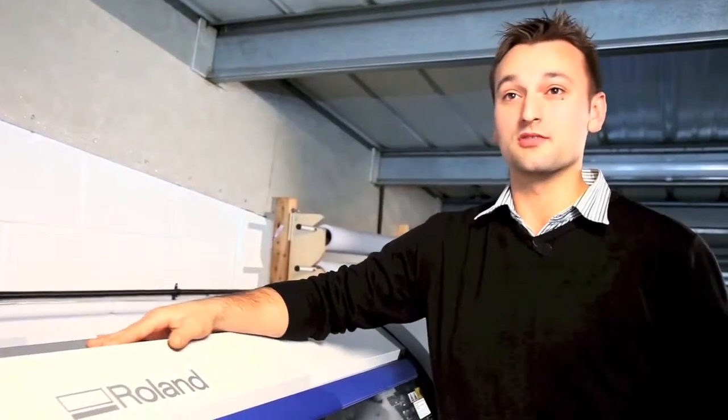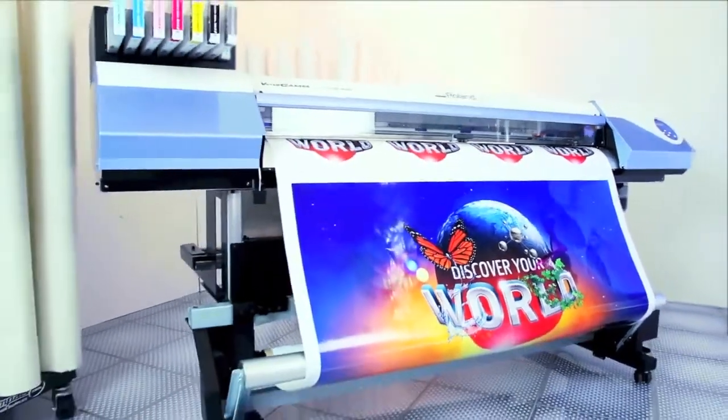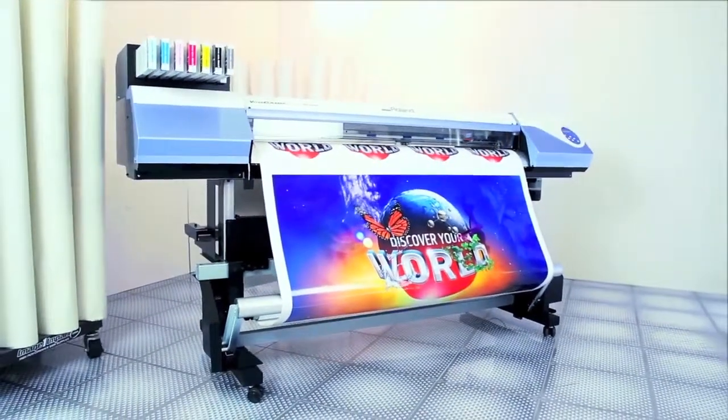Our VersaCam has helped us by being a very reliable tool in our business. I would definitely recommend the Roland to anybody else who is looking for a machine. The VersaCam has just been an incredible great partner. The new VersaCam VSI — everything you love in a VersaCam, and more.